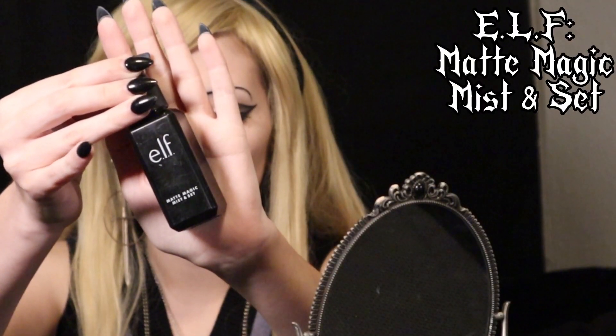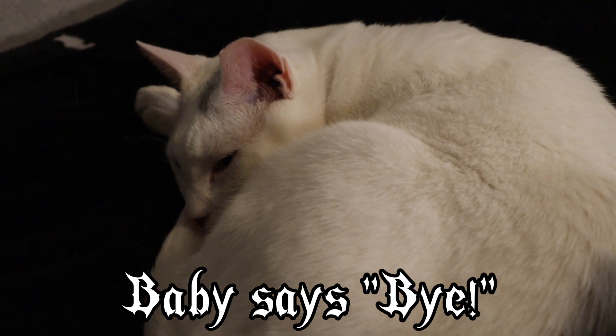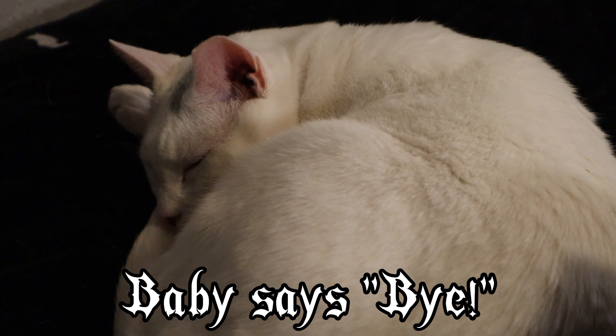This is the setting spray that I use — once again, it's by e.l.f. And here's the finished look. Thank you so much for watching. I hope you have a great rest of your day. If you enjoyed this, feel free to like and subscribe for more spooky content. Bye!